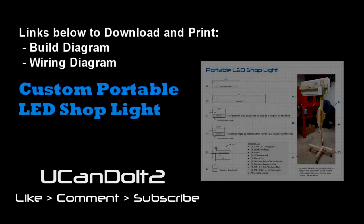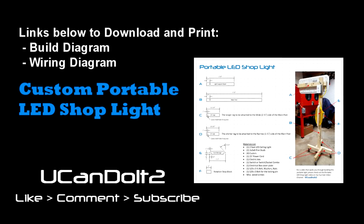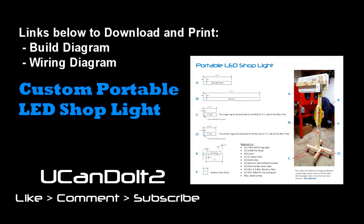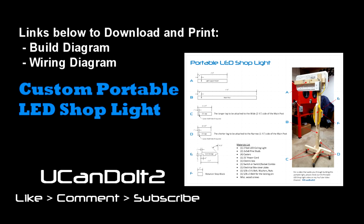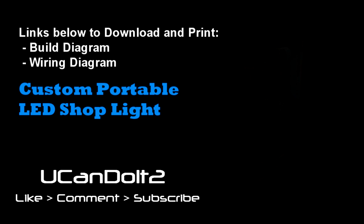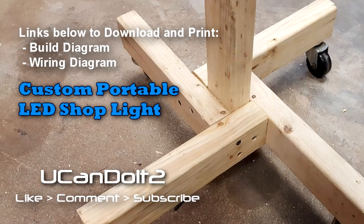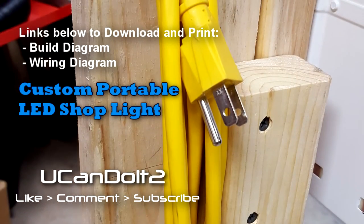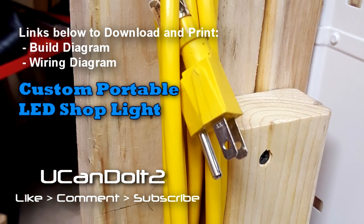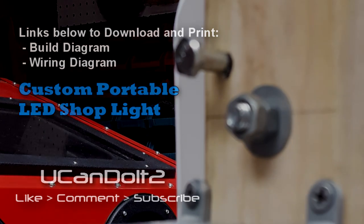We're done! I'll do some simple sketches of this project and include them in a PDF in the video's comment section — free to download and print to any standard printer. Use it as field notes and make any modifications you like. If you decide to build one, leave a comment and share any alterations you come up with — other viewers would love to hear them. I hope you enjoyed it, thanks for watching!